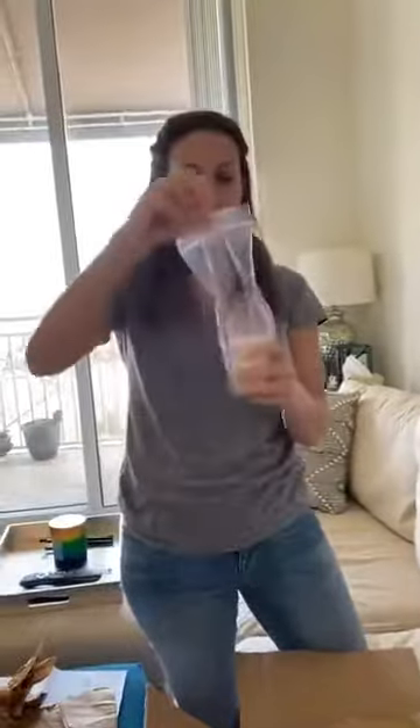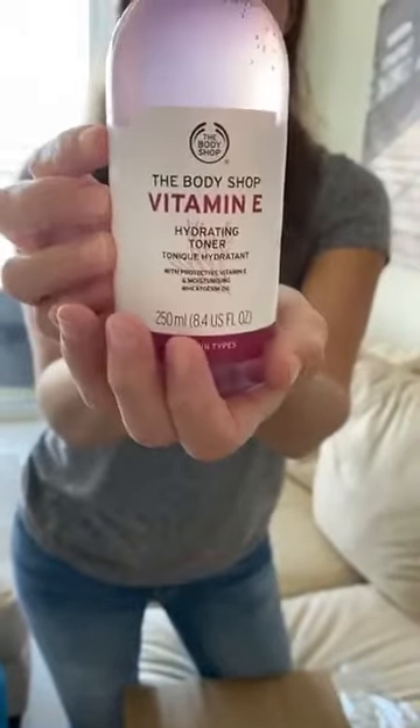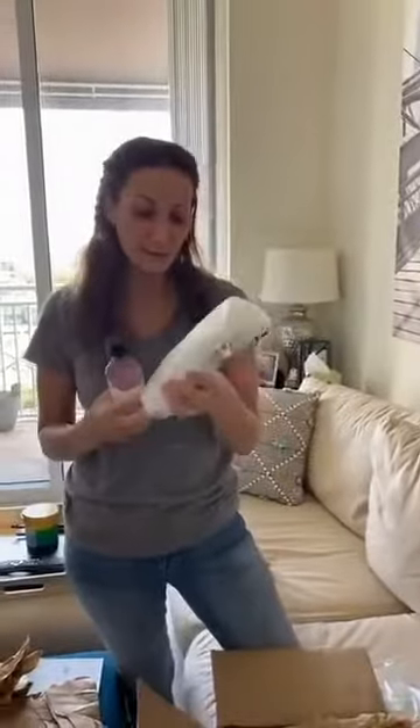Next we've got something in a zip-lock bag - I like their packaging. This is Vitamin E Hydrating Toner. It's an alcohol-free toner that removes traces of makeup and cleans your face. We're also going to do sampling so I'll be the sampler and do another video later talking about the sample stuff.